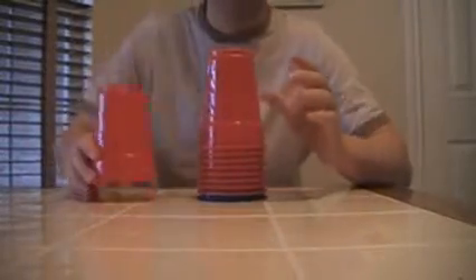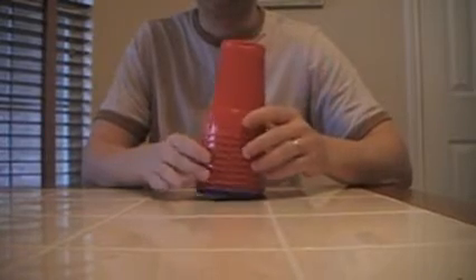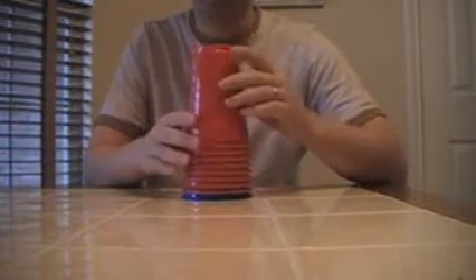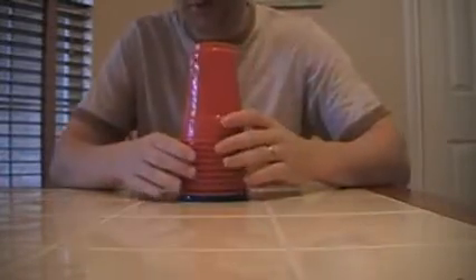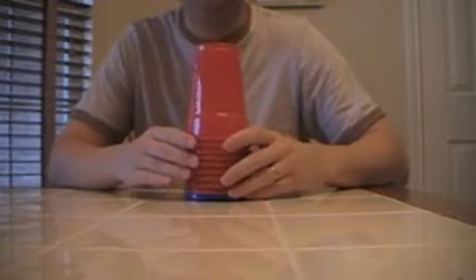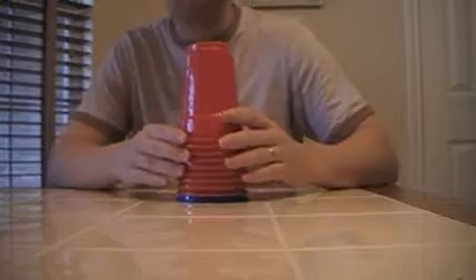This is called Cup Hunt. All you need is some cups — some plastic cups, paper cups. The important thing is that they're identical, and another nice thing is you can hide things in cups. So you just need eight or ten cups, and you need some kids. Let me show you how this pretty much goes.